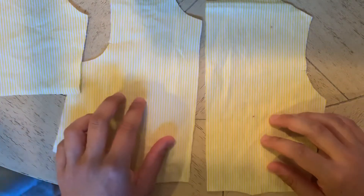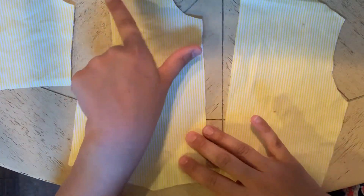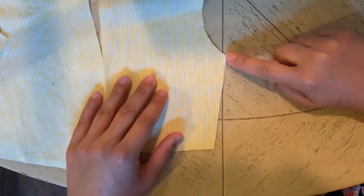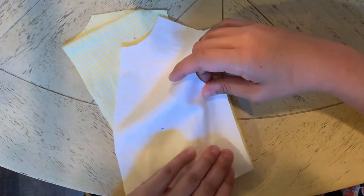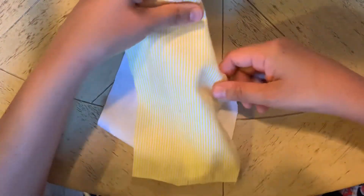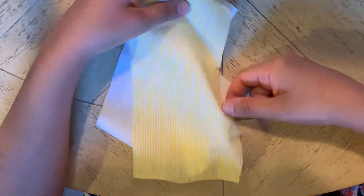Now I have my front piece ready, my back piece ready, and my sleeve ready to assemble. What you want to do is make sure that you're going to seam finish the areas that are going to get stitched first. You're going to want to seam finish the shoulders of both the front piece and the back piece. You're also going to want to seam finish the side seam of the back and the side seam of the front. When these go together, side seams and shoulders will get connected, and you'll end up with a little tiny vest — and there will still be a hole opening where the sleeve will go.